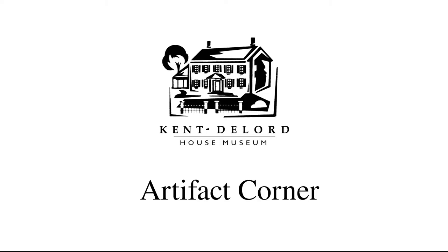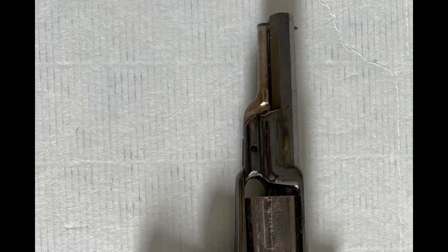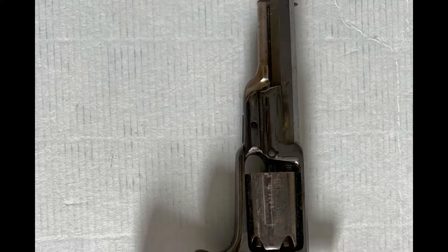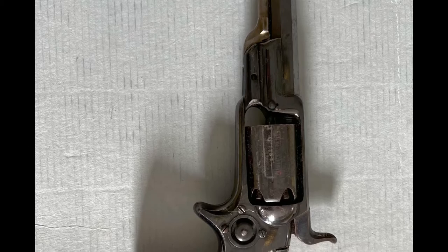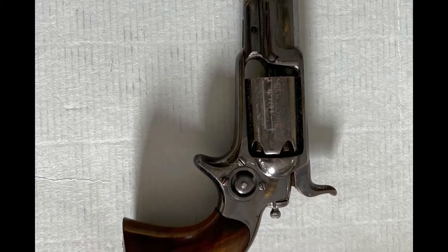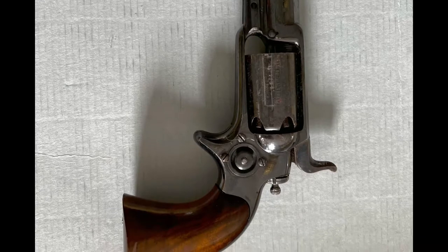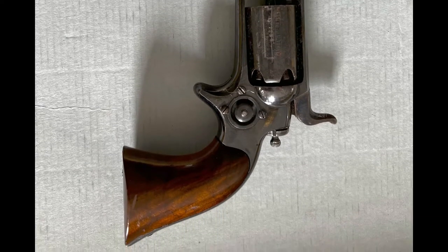Hi everyone and welcome back to another Artifact Corner. Today we will be looking at one of Frank Hall's revolvers. We have three revolvers in our collections. Two of them are from the company Smith & Wesson, while this revolver was made by Colt Firearms Manufacturing Company. This is a Colt Model 1855 Side Hammer Pocket Revolver.